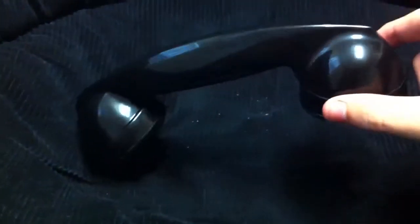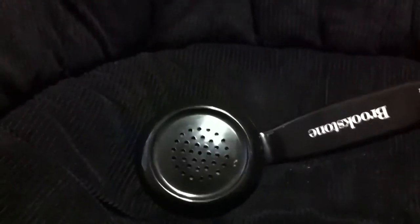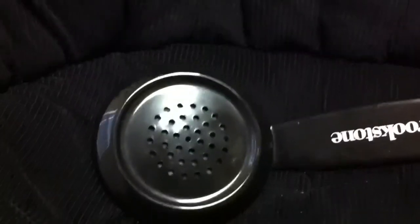This model comes in a nice shiny royal blue, and also in my favorite — a bright red. You have your actual speaker on this side and your microphone on this side.